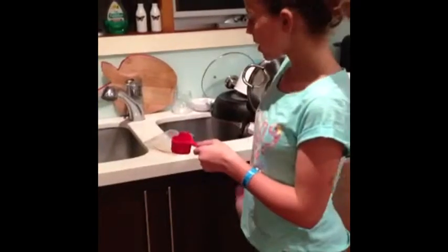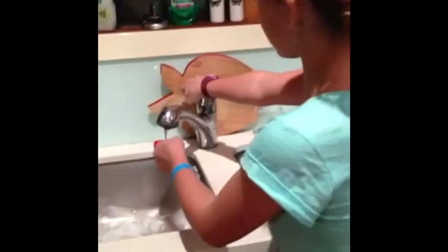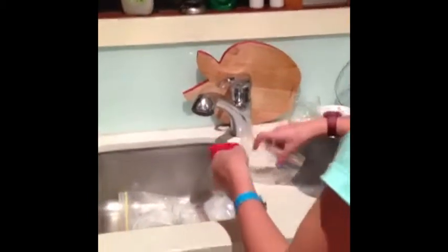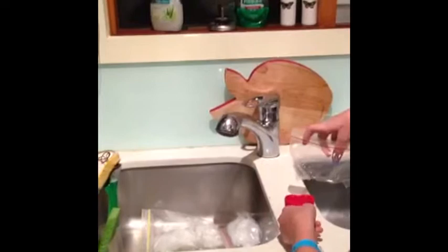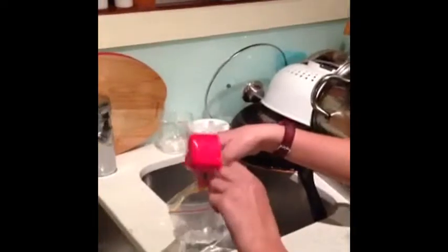Step one, go outside or at least do this in your kitchen sink. I'm going to do it in the kitchen sink. Step two, put one quarter cup of warm water into the plastic container. Now put half a cup of vinegar into the plastic bottle.